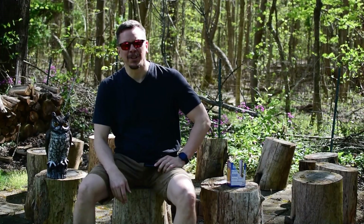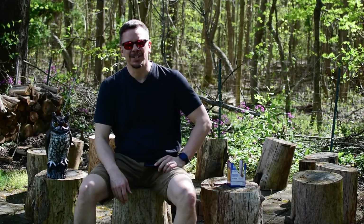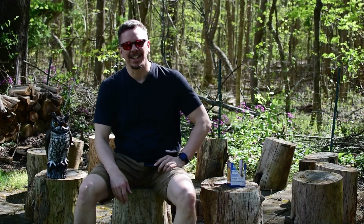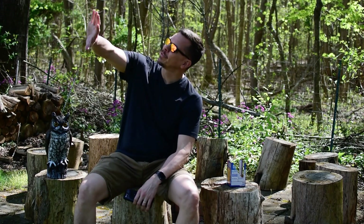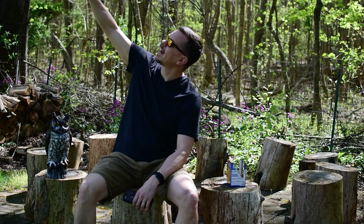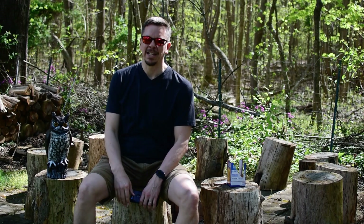Hello again. Today we're going to be doing yet another lab for our astronomy class, yet again using StarWalk 2 and yet again using ProShot to take photos. Tonight's lab will be looking at using your phone to take a picture of the moon moving across the sky over the course of several minutes and maybe even hours.